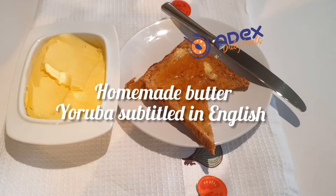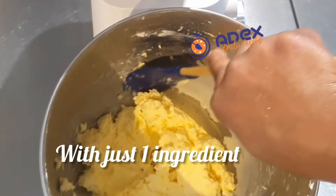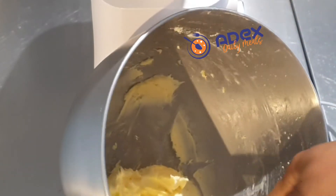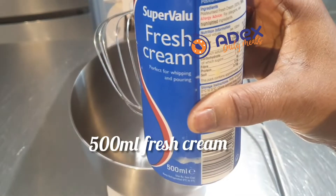Hello everyone, welcome to Alex's Kitchen. This is my homemade butter that I make with just one ingredient and one method. Please don't forget to like, share, comment, and subscribe to our YouTube channel if you haven't done so.